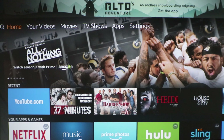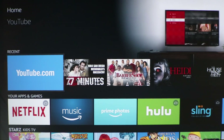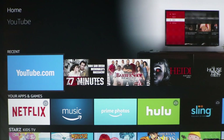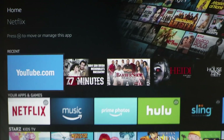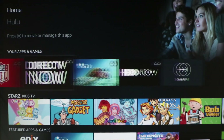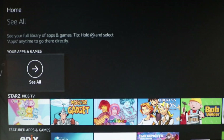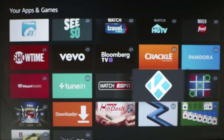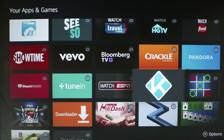All right, let's go. We're going to start on an Amazon Fire Stick device — this is actually the one with the Alexa remote. Yours may not necessarily look like this, but it should. The first thing you're going to do is go to your Kodi app.